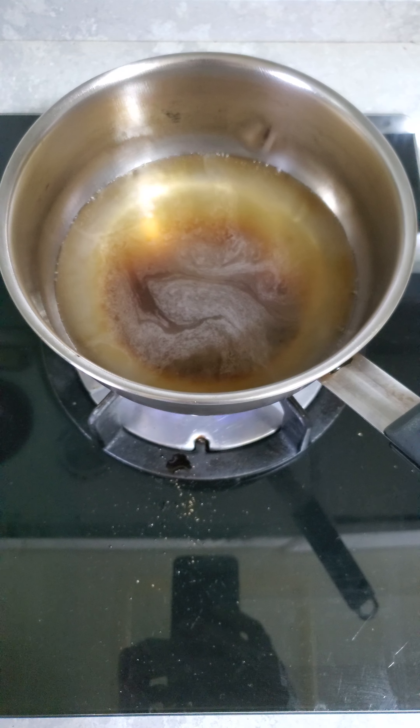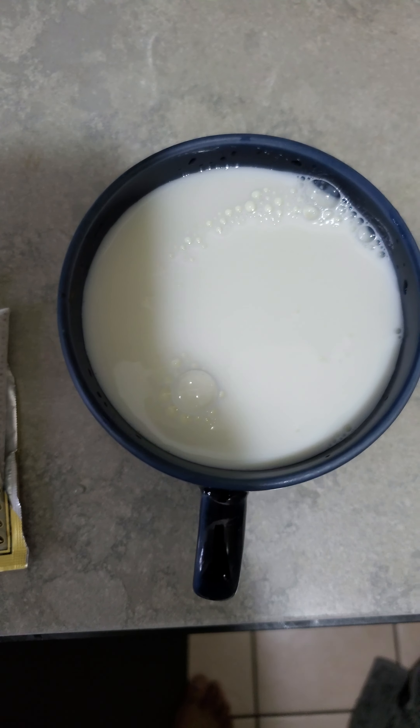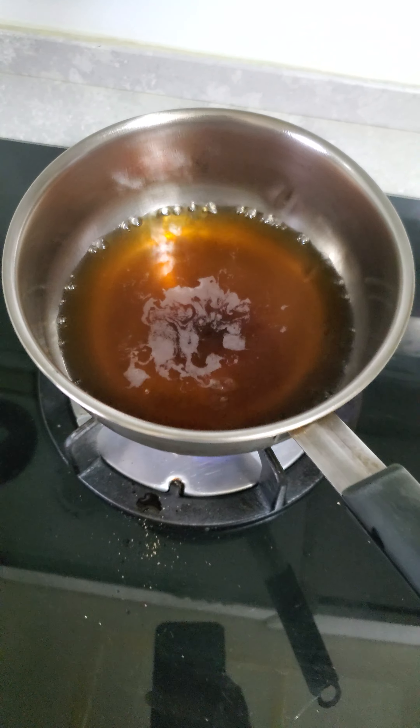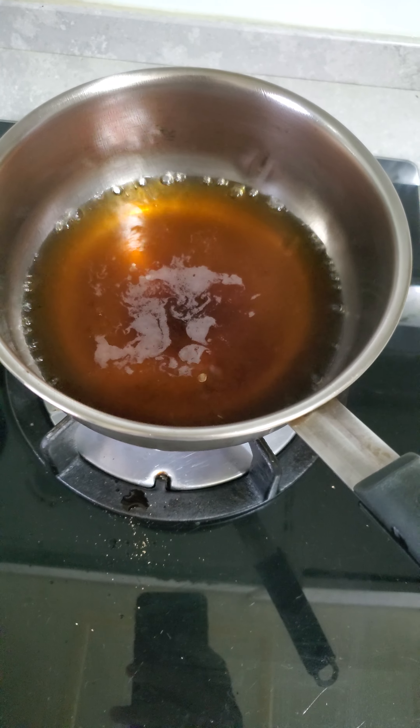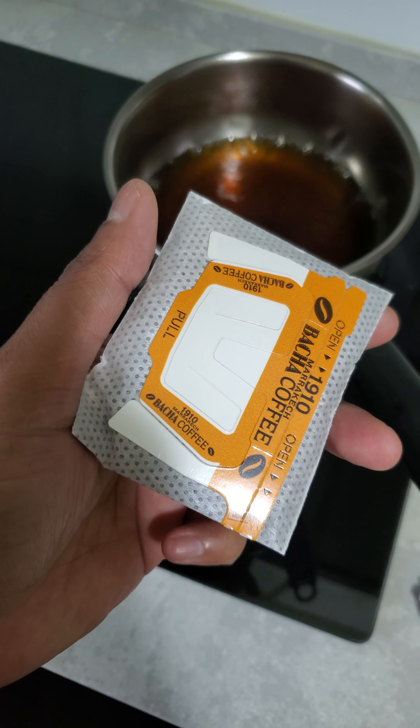I took one cup of water and heated it, boiling it. I added some black sugar now. I also have the batch of coffee and one cup of milk. One cup of water is boiling with the sugar.